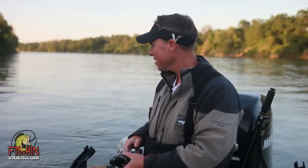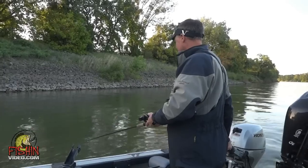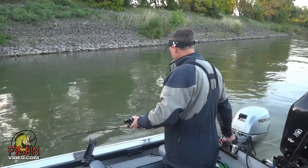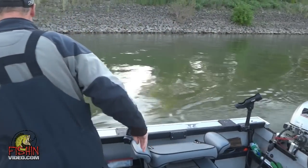Right now I'm going to check it when I get going to trolling speed to make sure it's running right. If you look here at the lure, you can actually see it moving in the water. You can see that lure moving side to side at a good speed. It's running good — it's staying down.